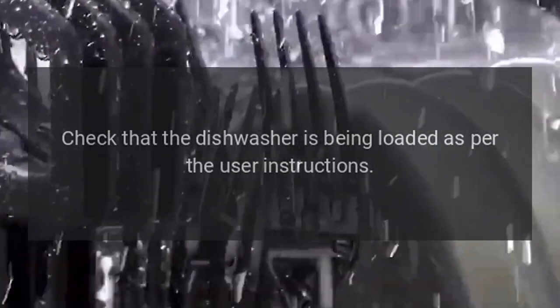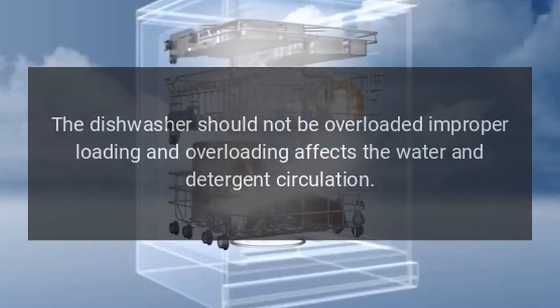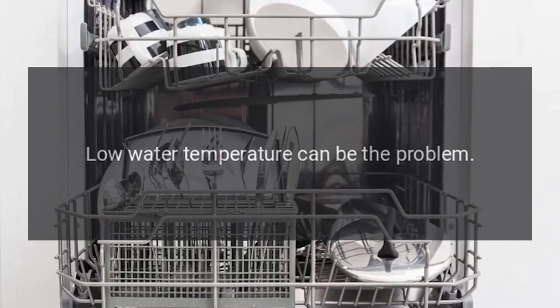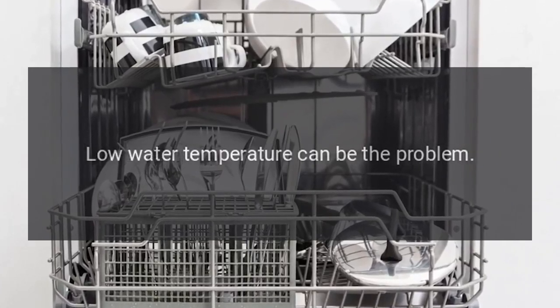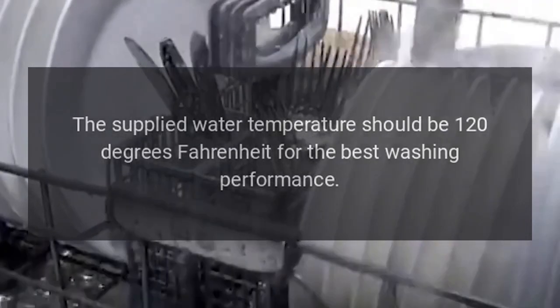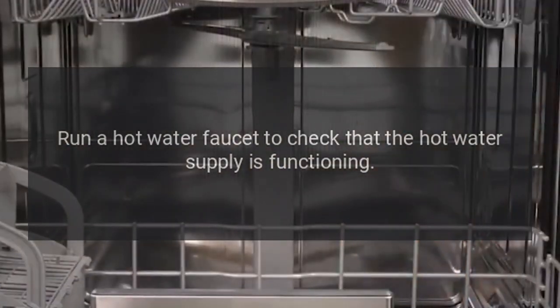Step 2: Check that the dishwasher is being loaded as per the user instructions. The dishwasher should not be overloaded, as improper loading and overloading affects the water and detergent circulation. Step 3: Low water temperature can be the problem. The supplied water temperature should be 120 degrees Fahrenheit for the best washing performance. Run a hot water faucet to check that the hot water supply is functioning.